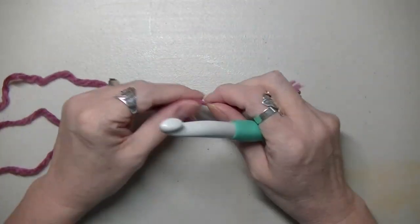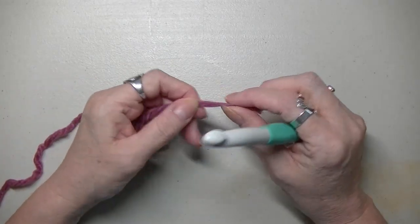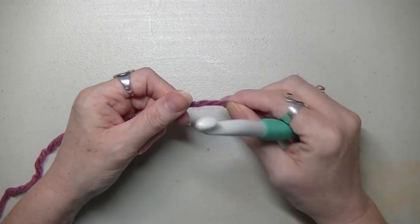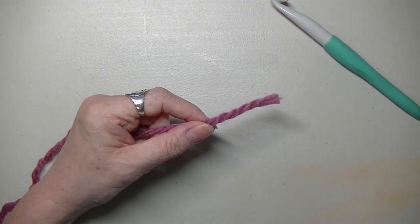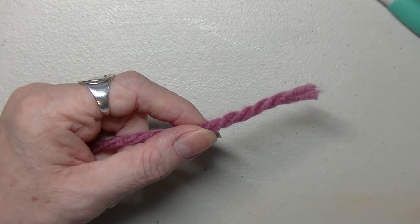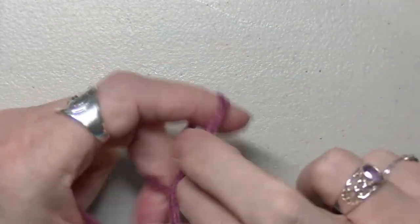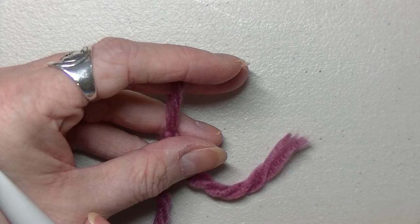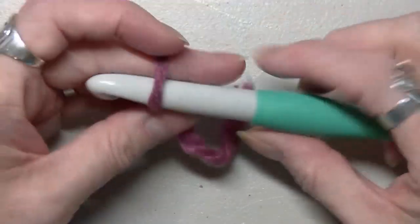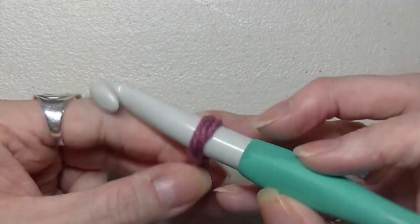Get your bulky six weight or five weight yarn and let's get started. I'm going to be using the anniversary cake with a 12 millimeter hook. You don't have to use one that's so big if you don't want to. If you're using a five weight yarn, look at the suggested hook size and you can either use that or go up a size. You'll know within the first couple of rows what size hook you'll want.